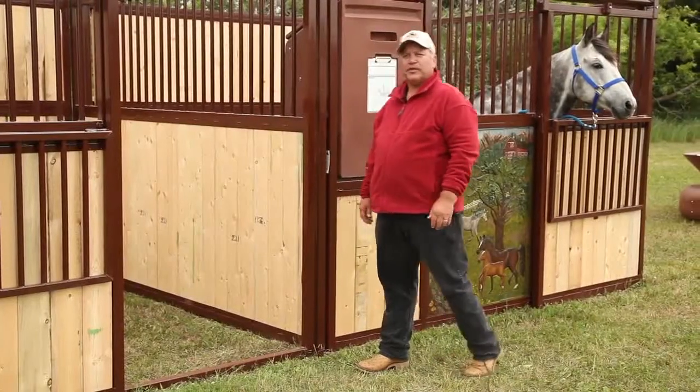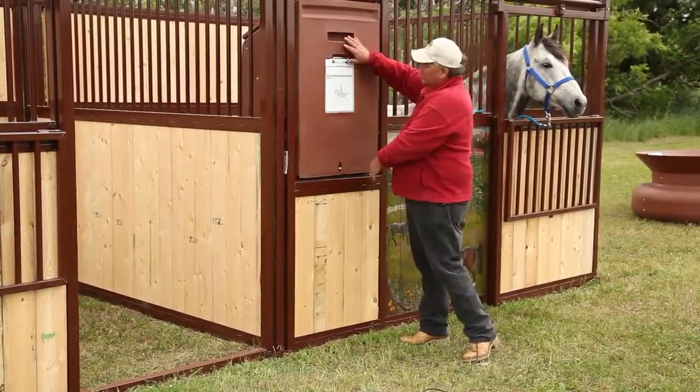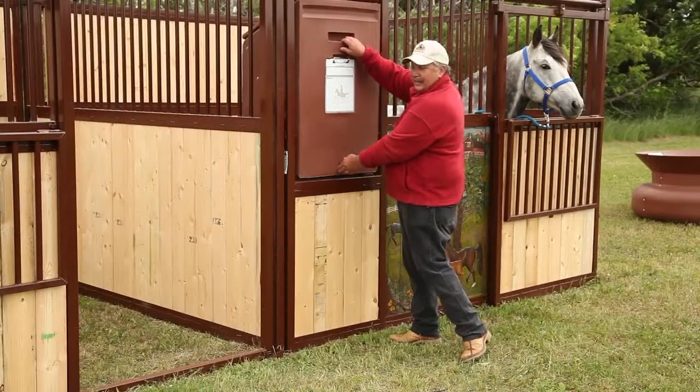The one option that comes with the traditional horse stall front is the drop-down feeder. It's got a grease board in front for leaving messages, and it's also got a clip for leaving paper messages. It's got a lock so they can't kick it out.